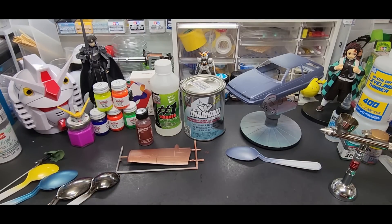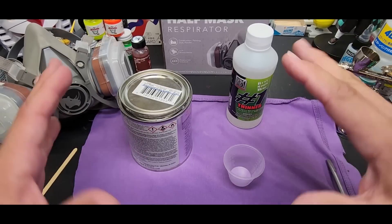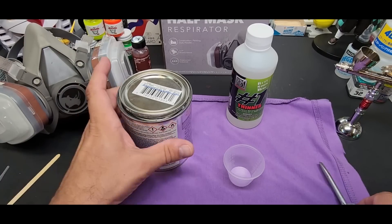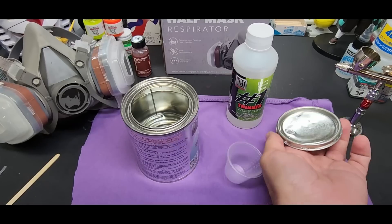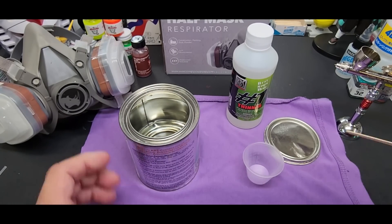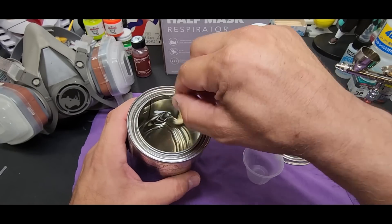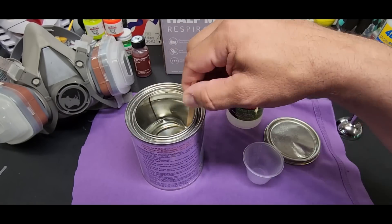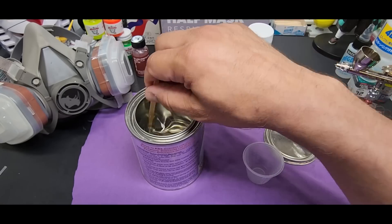Let me put up a little rag here and open the can. You've got to stir it up first even though it looks clear. Now I stirred this a bit before because I've been practicing with it, but even though it looks clear, you want to stir it up. I'll go through the motions and show you - stir it up even though it looks like it doesn't really need it.